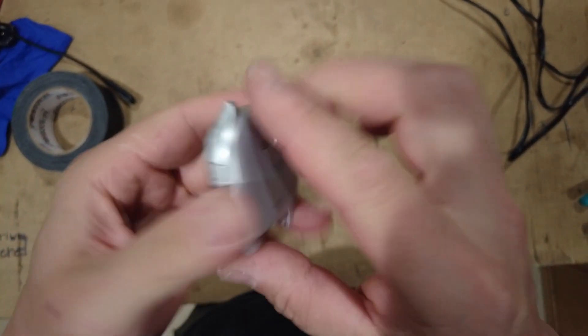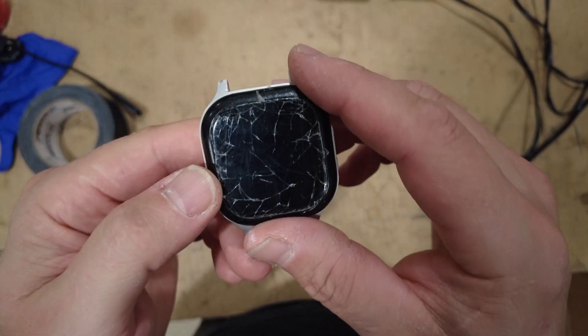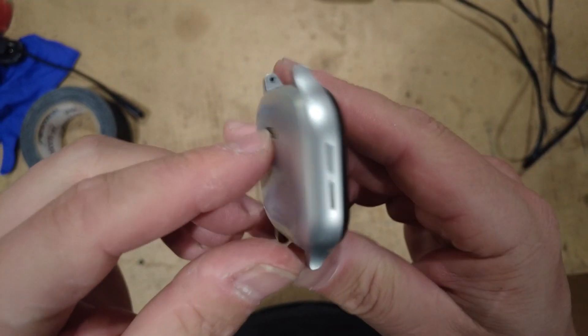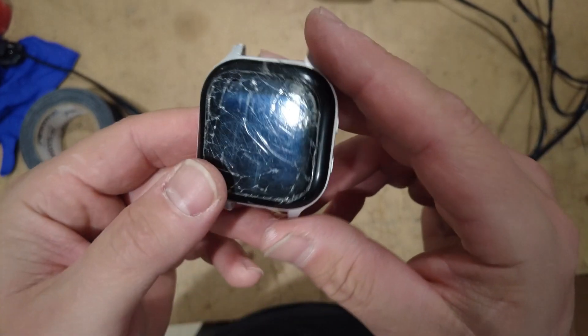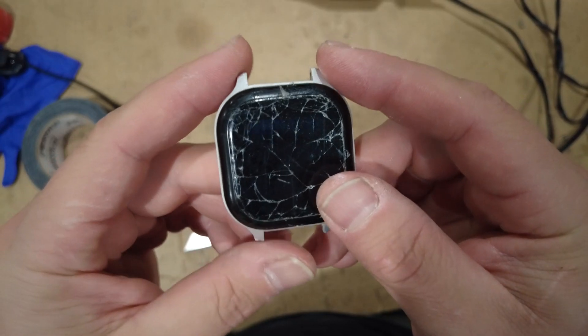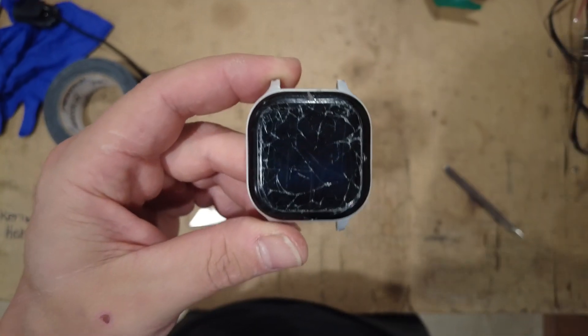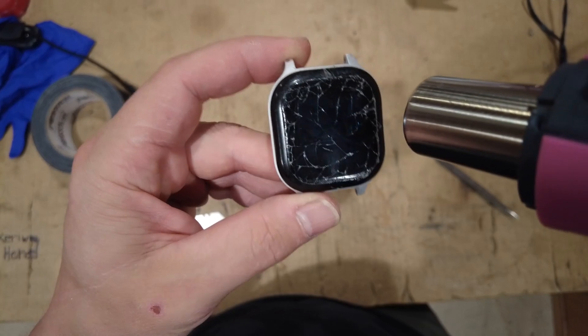All right. So here's my kid's smashed up Gab watch. I'll take it apart and show you guys how it's built and what's inside of it. It's not really serviceable because they don't sell any replacement parts, but either way.